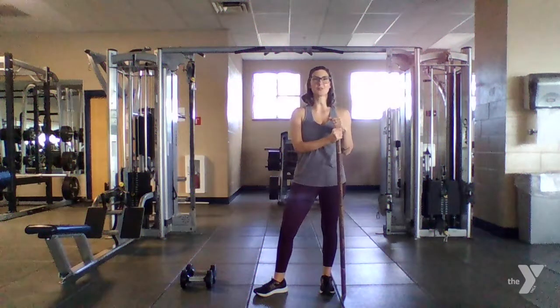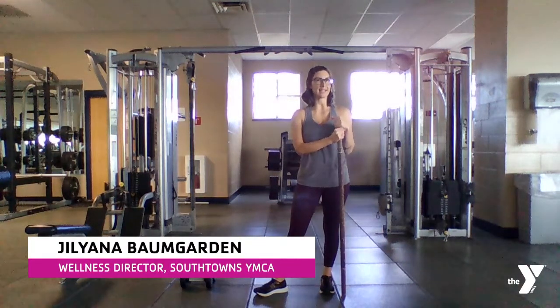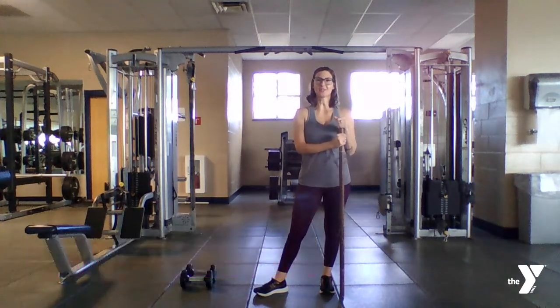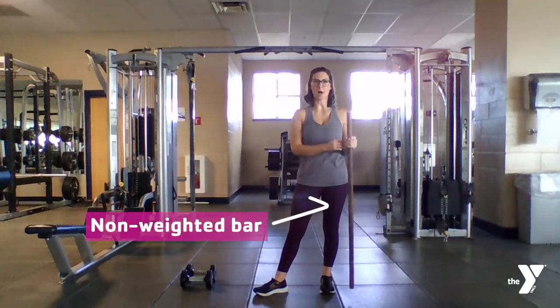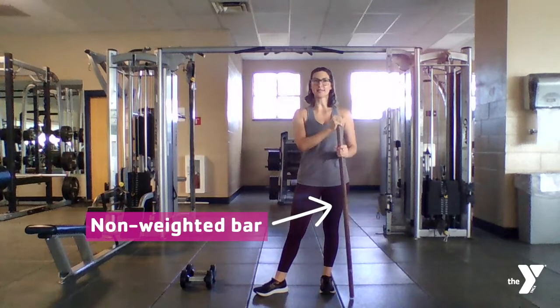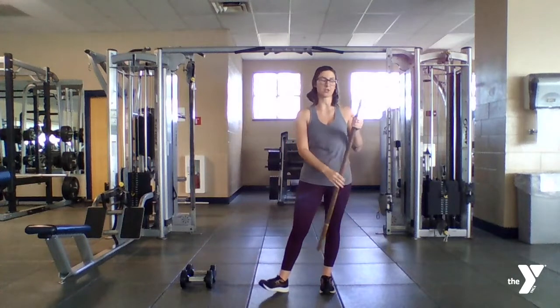Hello, Jillianna here from the South Towns Y, ready to talk about our Hip Hinge for Technique Tuesday, as that is our new exercise this week. I do have a non-weighted bar that I'm going to use for our form tips. A broom or a very lightweight mop, if you have at home, will be helpful for you to give this a try with me.